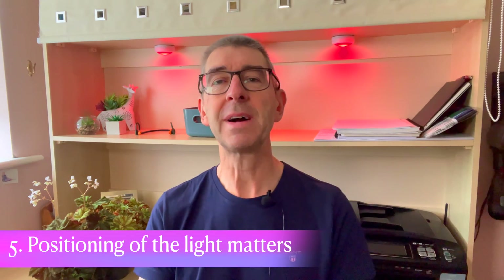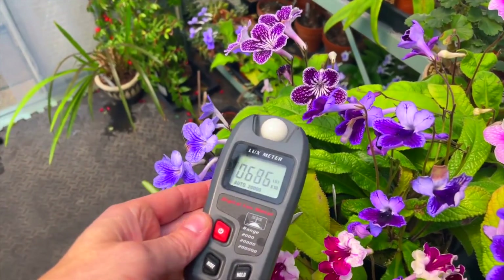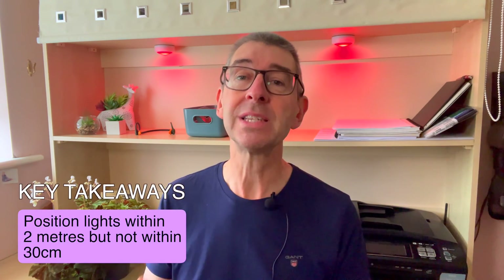Key consideration number five: positioning of the light matters. If you test with a lux meter it's easy to see how the amount of light a plant receives at canopy level generally diminishes the further away the light gets. To get the most benefit, the lights need to be positioned as close as is reasonably practical. There are limits stated in the manuals, and if there is any heat coming from the light then it's best not to get too close. Some plants can get chlorosis from too much light if they are too close, so read the manual. Most plant hobbyists would do well to position their lights within a couple of metres from the plant, but not as close as 30 centimetres as a rule of thumb.